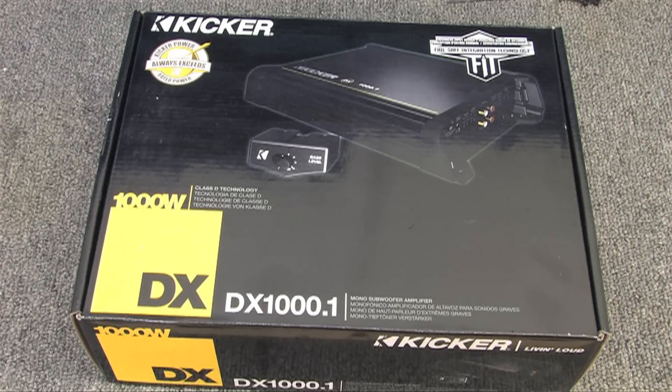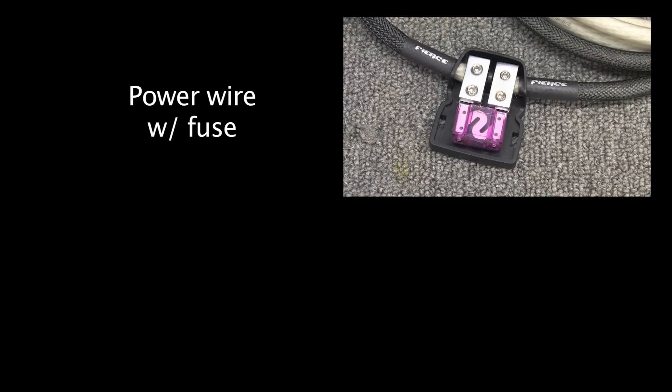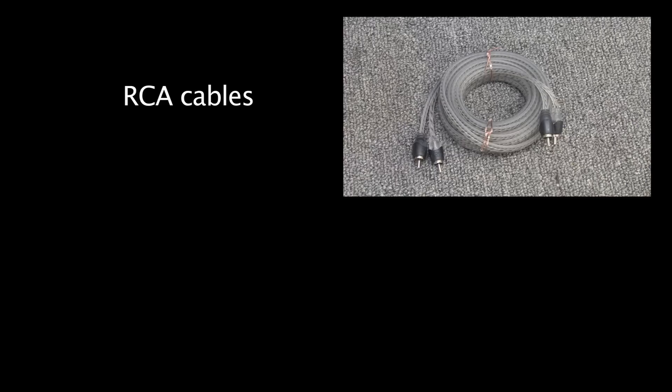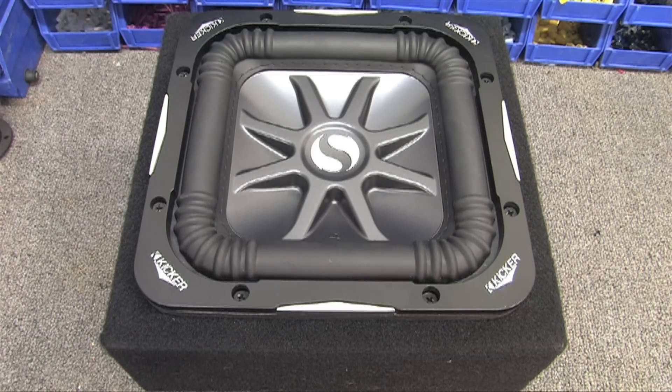According to the Geek Squad Auto Tech Fit Guide at every Best Buy store, we'll be using the following parts: power wire with fuse, same gauge ground wire, remote turn-on wire, speaker wire, one set of RCA cables, and various connectors. We'll also be using a Kickr L7 8-inch subwoofer and speaker adapters to convert the factory OEM plug into standard speaker connections.